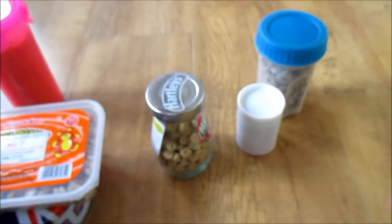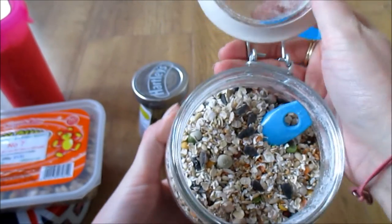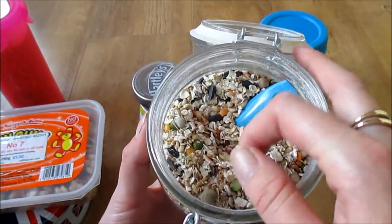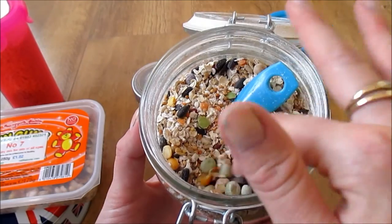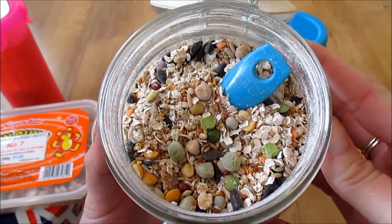Lastly is my own treat mix that I mixed up for them when I first got them. It's got oats, sunflower seeds, soup and broth mix, veggie trill, peas, and lots of different things. You can see the variety in there.